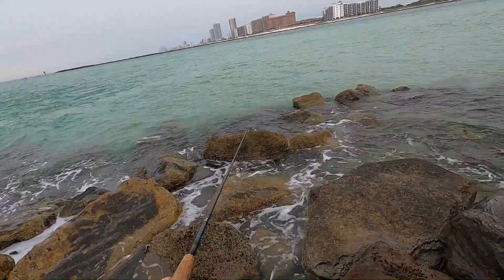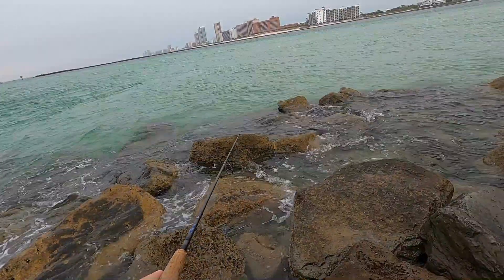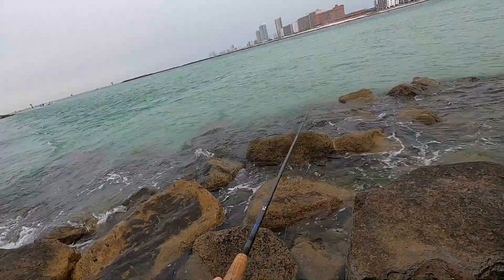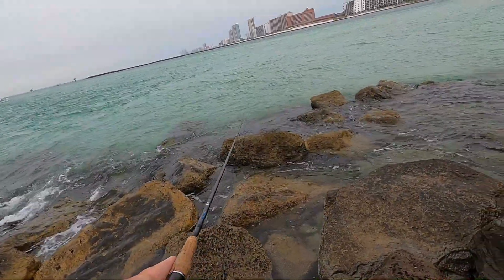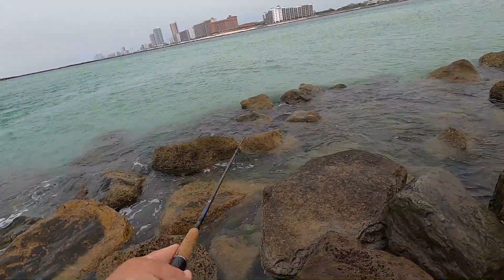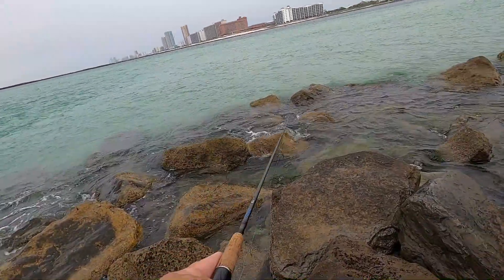Just trying the drifting twitch again. There's pretty good current here. This is like a three-eighths size jig, so it's one of those — get it down to the bottom and just let her swing through and drift twitch. See if we can find another one.